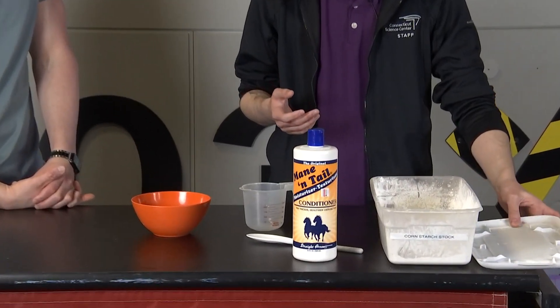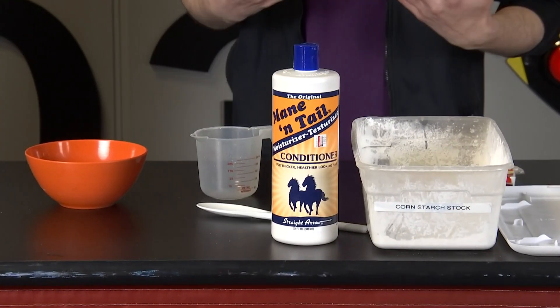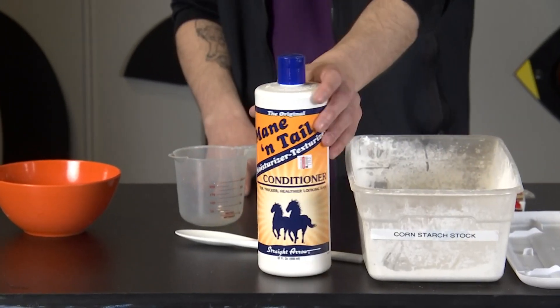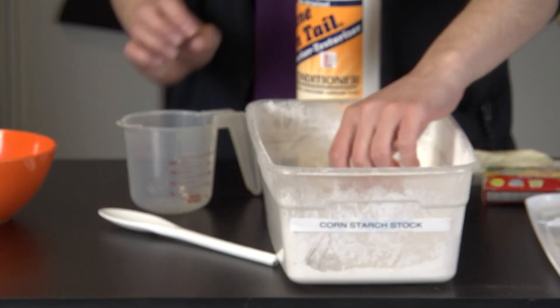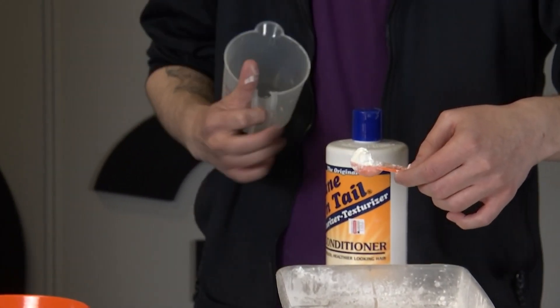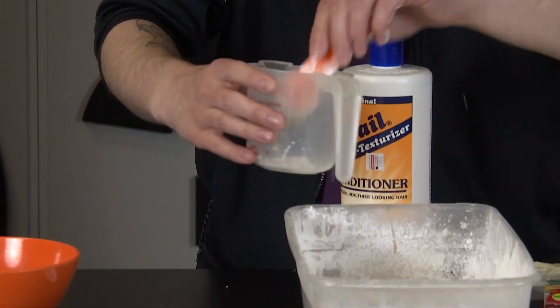This is a good, easy, fun, family-friendly science experiment we can do — you can do this at home. This is a great one to do at home with the kids because essentially cloud dough is kind of like a different type of play-doh almost, and you only need two ingredients. So the first thing we're going to use is some cornstarch, which is just this white powdery substance, and we're going to get about half a cup of it.